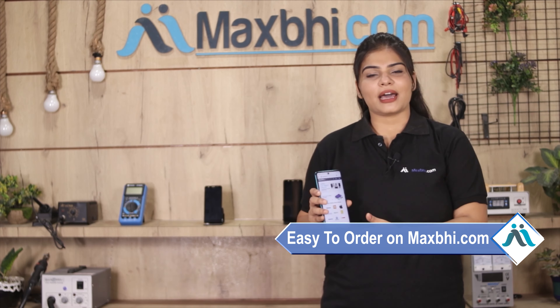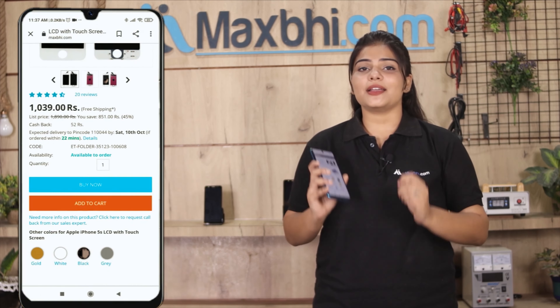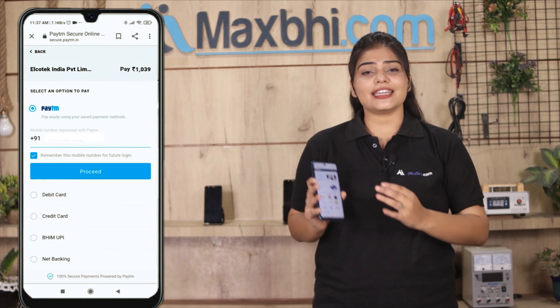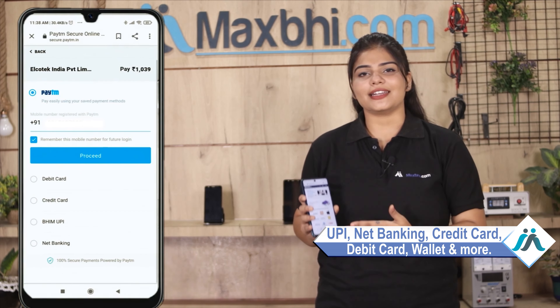MaxP.com is very easy and simple. You can search for your product on our website, click on the product page, enter your name, mobile address, and click on the order. After that, you will go to our super secure payment page where you can pay using almost every type of payment, such as UPI, Net Banking, Credit or Debit Cards, Wallets, etc.